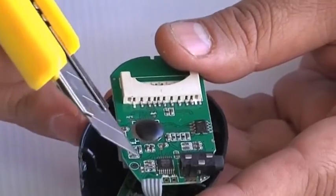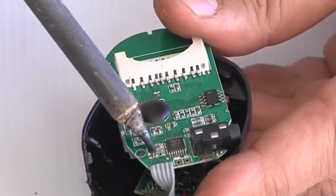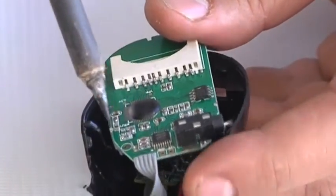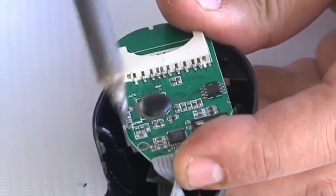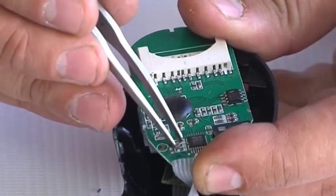Step 4. Between the RF output and the antenna, there is a small component called the attenuator, which looks like resistors. Using your soldering iron, heat both legs of the attenuator. Step 5. Lift the attenuator off the circuit board completely with the tweezers. Be careful not to damage the IC next to it.